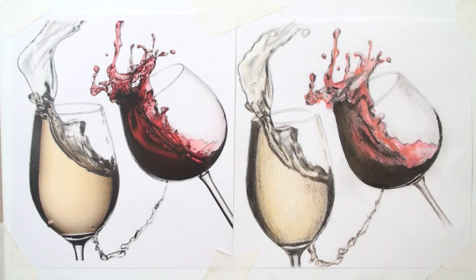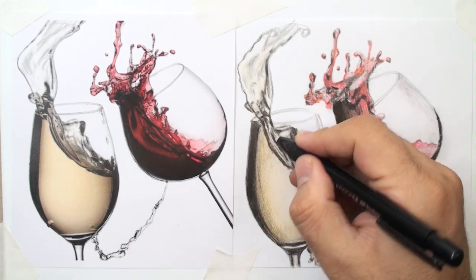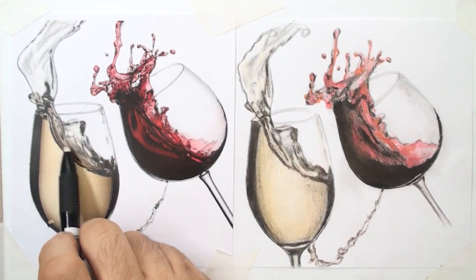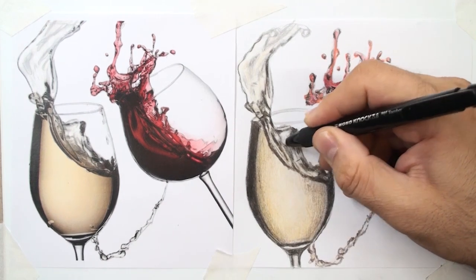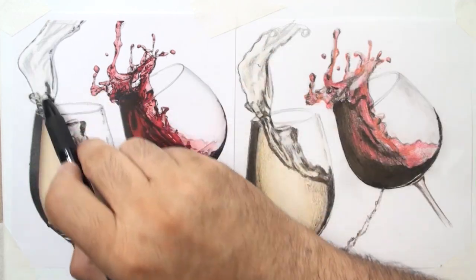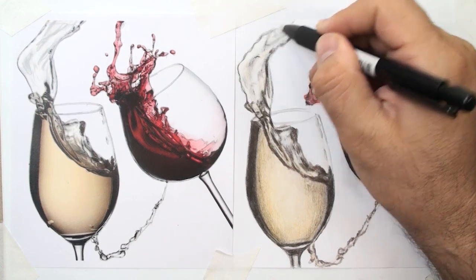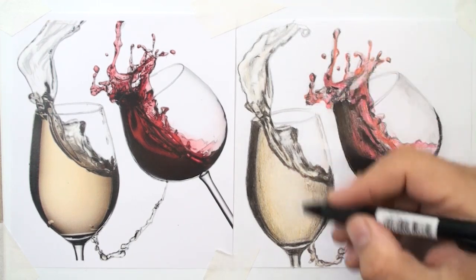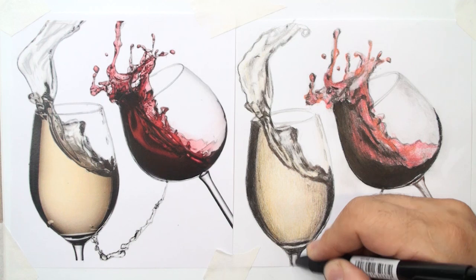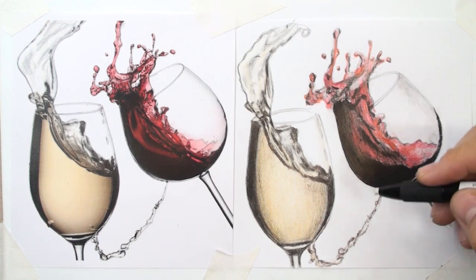This time I use the eraser — a pencil eraser — to make more highlights. Here you can see the highlights, and here, on the base and around. Some areas are dirty, so clean them up.